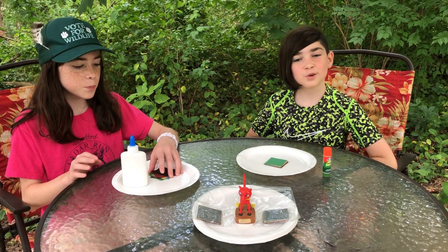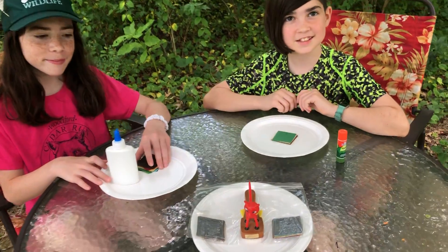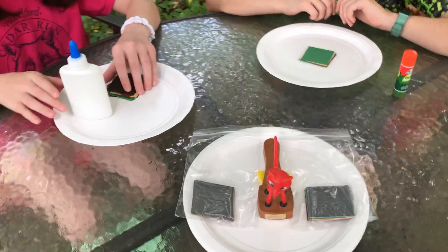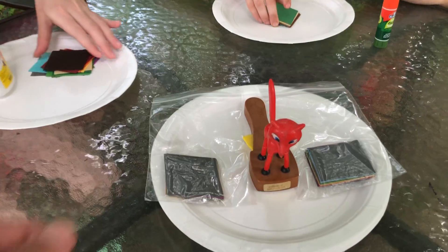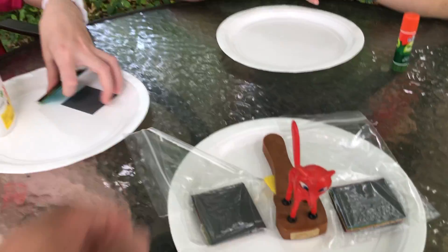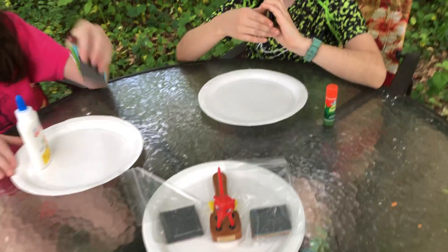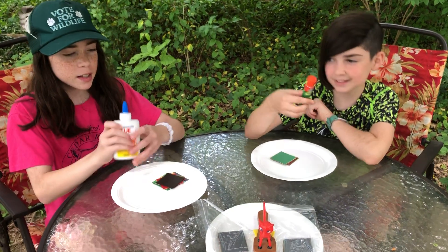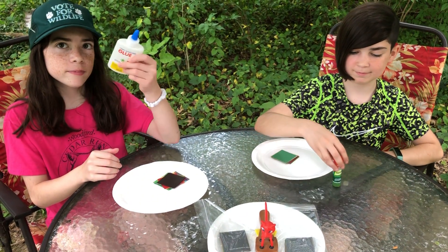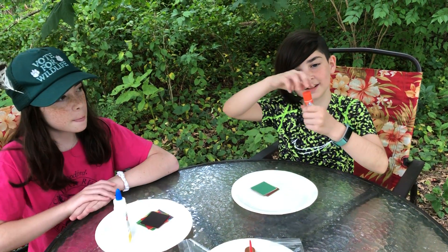Welcome to the Nature Color Wheel instructional video. So in your packet you received a paper plate, a baggie of colored squares, and the only thing you will need from home for this one is glue. We have two examples: the liquid glue in a bottle and the glue stick.